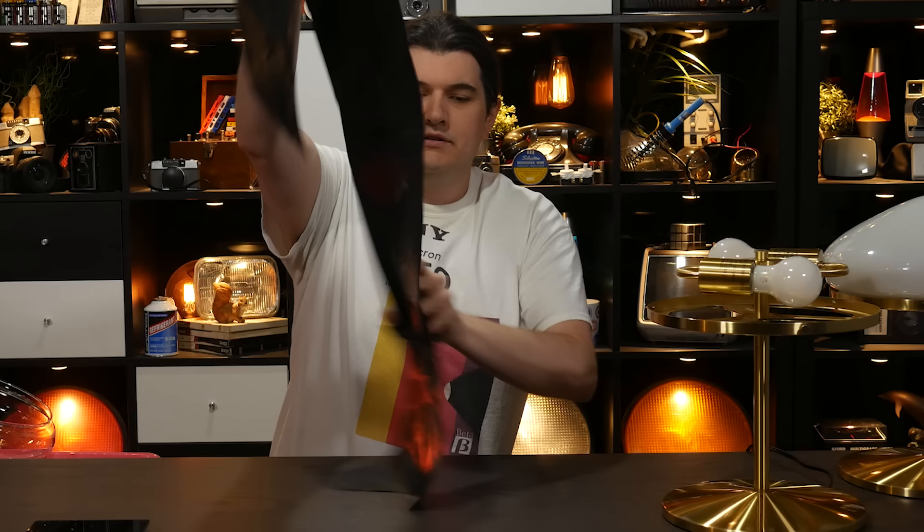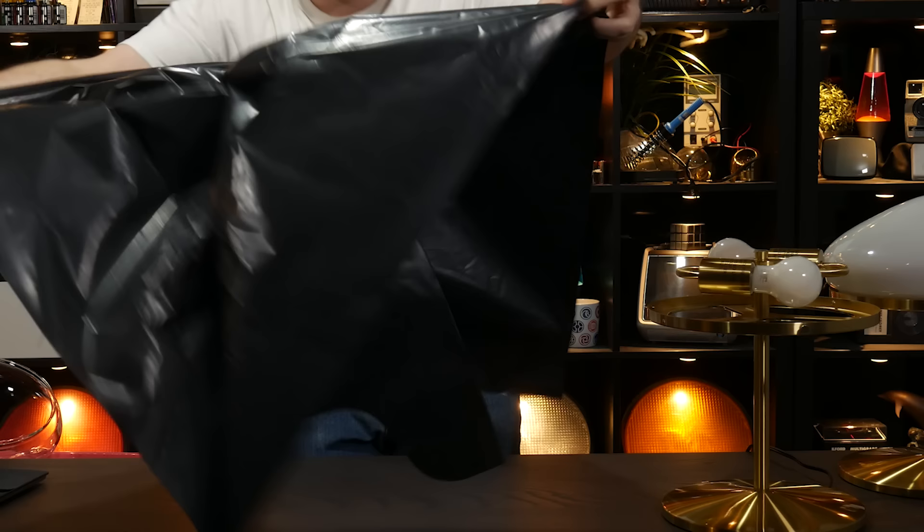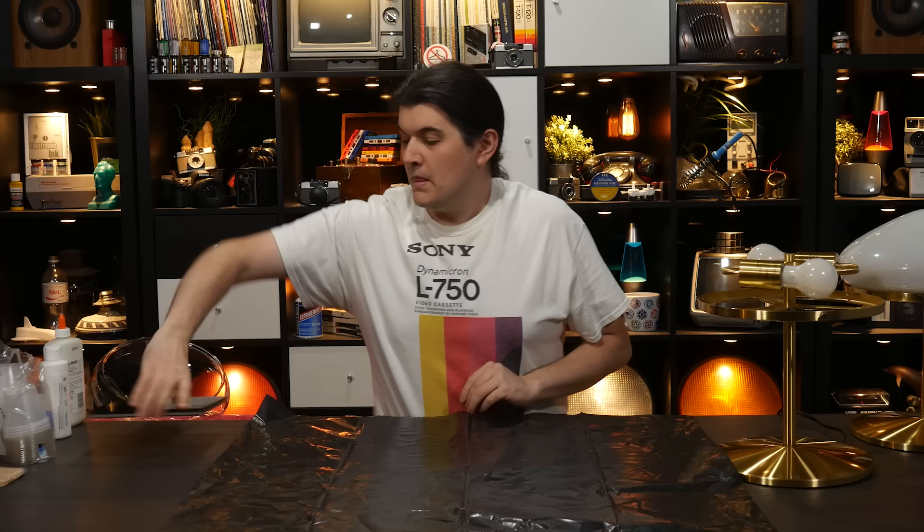Voiceover addendum: Elmer's School Glue is a different product from Glue All. School Glue supposedly yellows more readily — that could be why some people say that Elmer's glue yellows and other people say it doesn't really yellow. Definitely do not use School Glue. You want to use Elmer's Glue All or a higher quality PVA glue if you have one readily available.